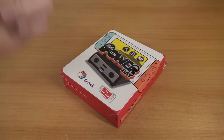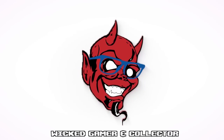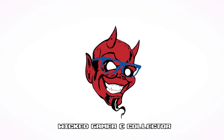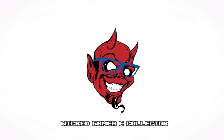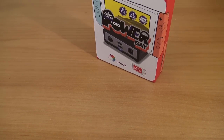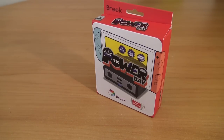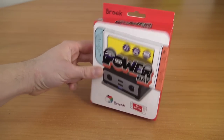It's time for the Power Bay for your Nintendo Switch. Hey guys, welcome back to the channel. In this video I want to take a close look at the Power Bay for your Nintendo Switch, which is more like a docking station.